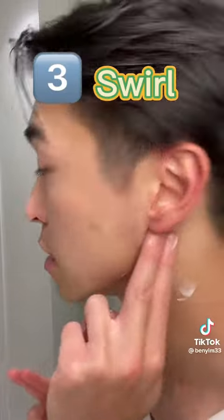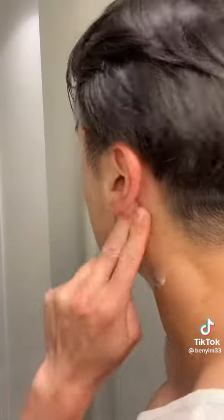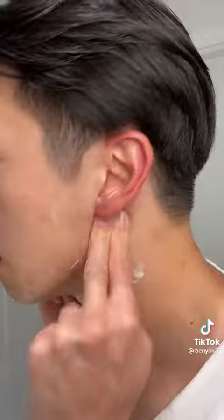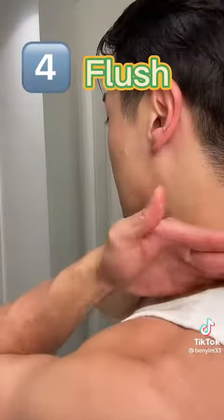The third one is called the swirl, where you use two fingers right behind your ear where it's tucked in, and you make a swirl movement. Do it on both sides and keep swirling — give it a little pressure but it should not hurt. Keep swirling to push the fluid in that area.